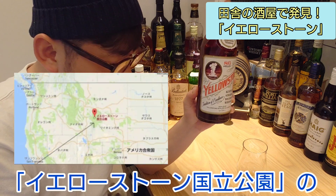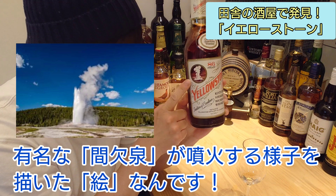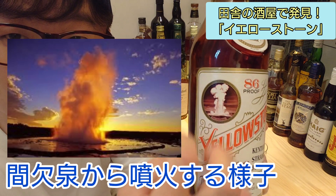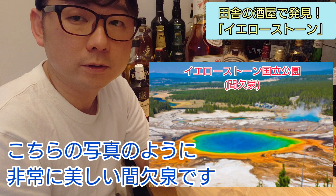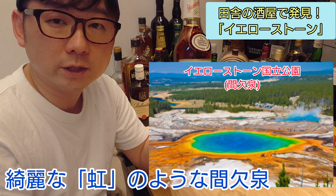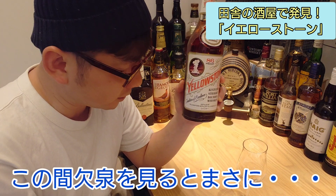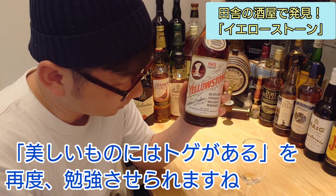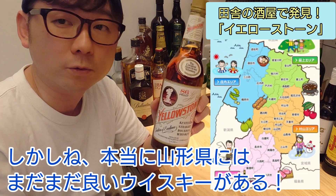Yellowstone — it's a 7-year-old whiskey. It's very beautiful for a 7-year-old expression. It's a beautiful and interesting whiskey.